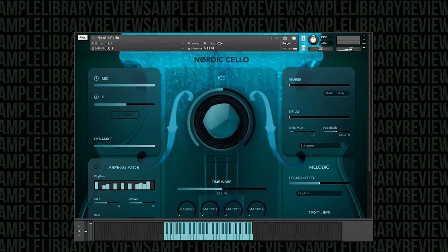Some of you might be familiar already with Hav Audio's Nordisk Contra Bass, which has been out for a while and has been rather popular. Nordic Cello is the follow-up and has begun a series of Nordic instruments for Hav Audio. The interface has been changed a little bit with new additions like new effects and macro controls. We're going to dive right in and listen to some of the articulations and then have a look at the engine.